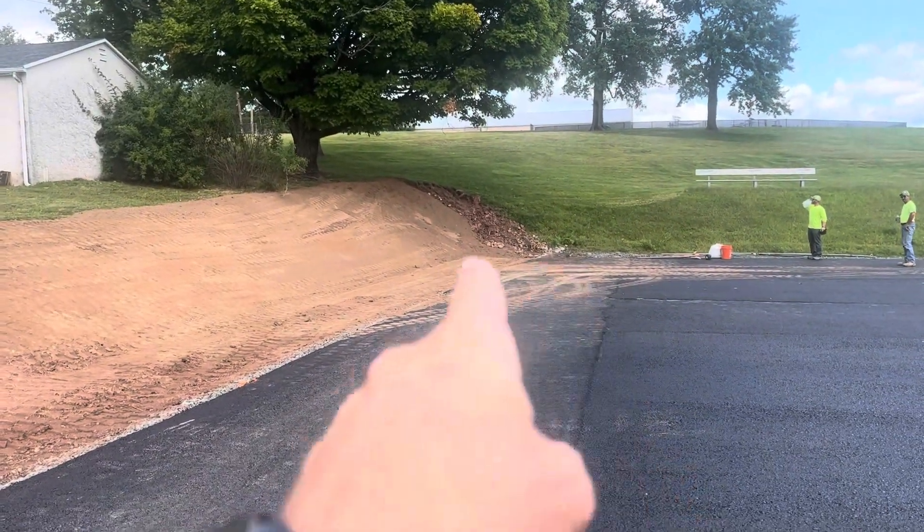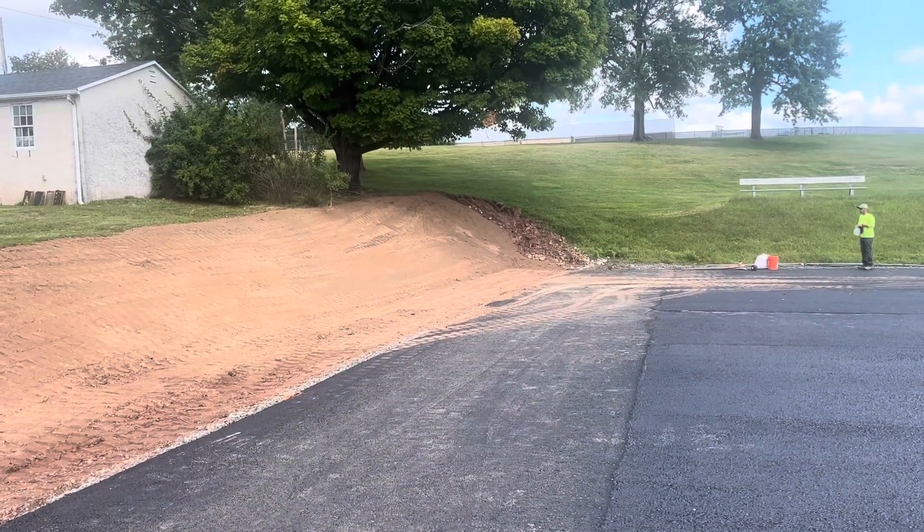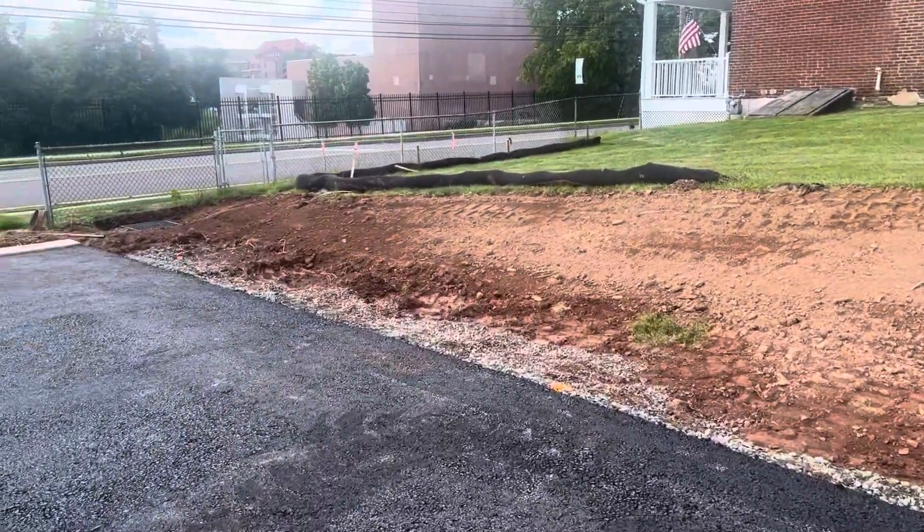That's approximately six feet over and then 17 feet up the bank there, and all the way down here it tapers down to approximately 10 feet.